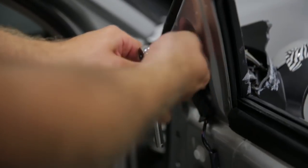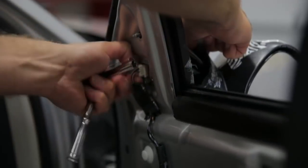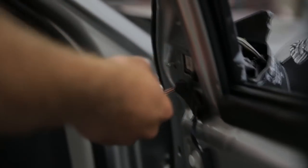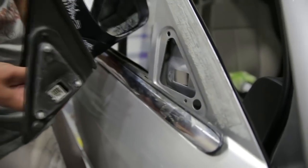With a 5/16ths socket and a quarter-inch ratchet, we can remove the retaining nuts that hold the mirror onto the door. You want to make sure to remove your electrical connection to the mirror before you actually remove the mirror from the door itself. Once you have all three retaining nuts removed, you can then remove the damaged broken mirror.